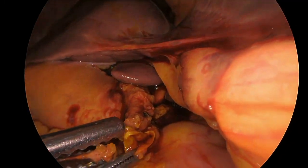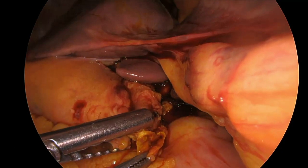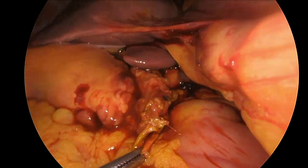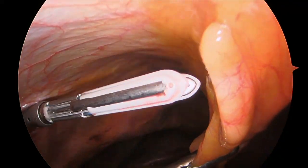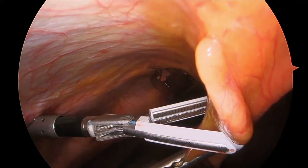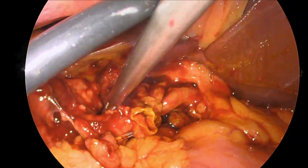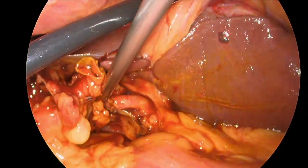Upon exploration, we could see that the gallbladder was still attached to the bile duct. A clip across the transected proximal biliary tree was removed. In order to create more room to visualize the operative field, the falciform ligament and ligamentum teres were detached, which allowed us to retract and see the operative field somewhat better.